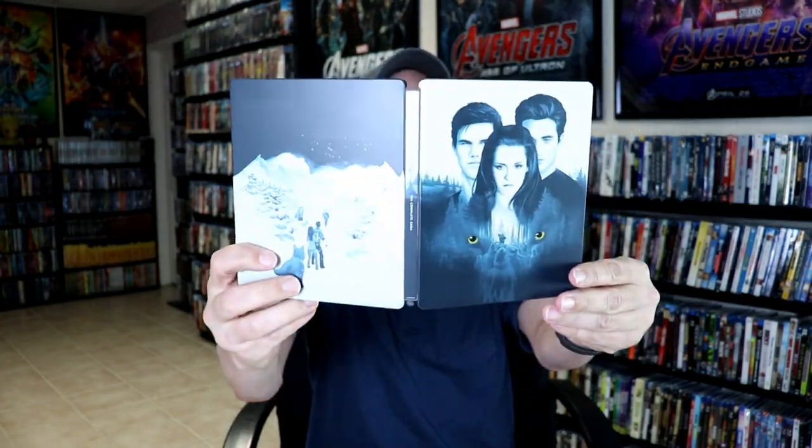So overall, this is a pretty decent-looking steelbook. I've gone ahead and placed this steelbook inside this protective bag. This bag will help keep this steelbook from getting scuffed up on the shelf up against the other steelbooks. I do have an affiliate link down below if you'd like to check out where I purchased these bags off of Amazon. Of course, the clear slip will help protect this also.